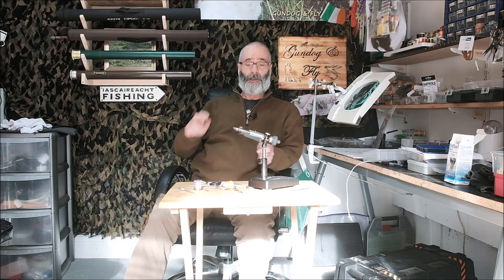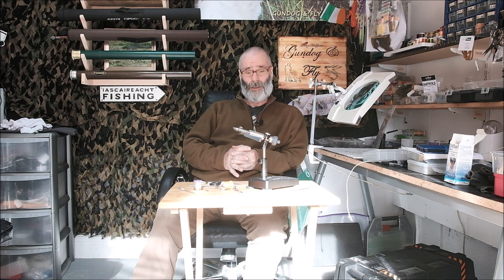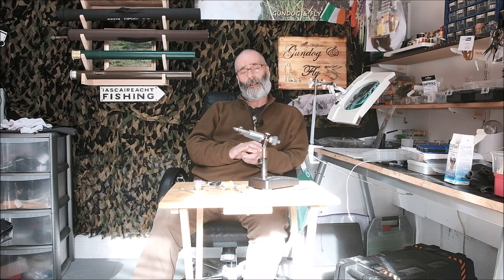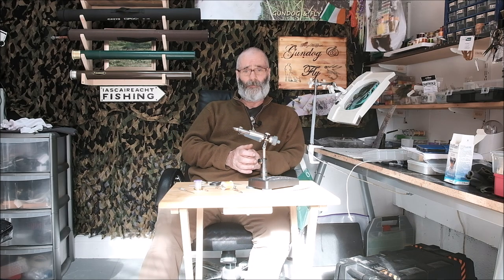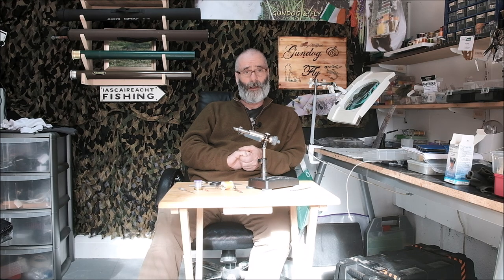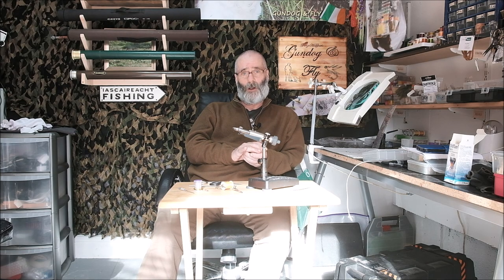So there you have it folks — the simplest fly in history and the hackle problem solution. Hope you enjoyed watching. I like making the videos and I like the response they get. If you have any further suggestions or questions — I got slightly off track with my complete beginners fly tying series, but that question was important to answer and showing how simple fly tying can be was also important. If you like the channel, be sure to subscribe and hit the like button. Any support on Patreon would also be appreciated. Thank you!